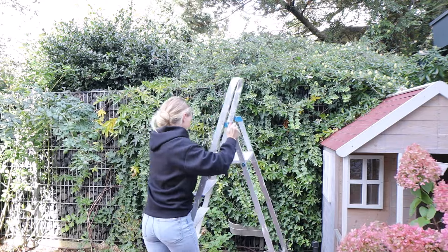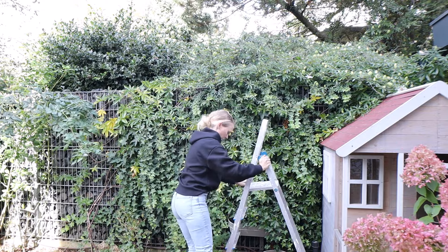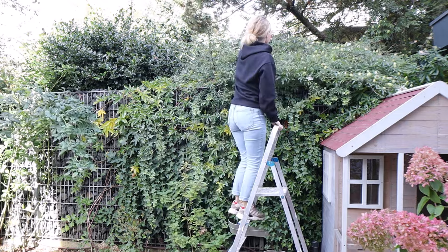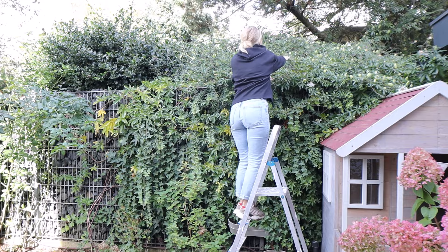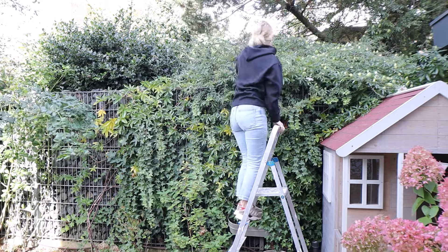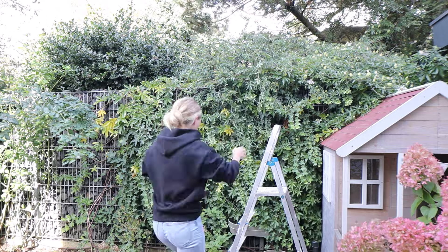Hello friends and welcome to today's video. Today we are outside doing some garden work, some yard work. I'm getting the garden or terrace ready for winter and I'm starting off on this side.